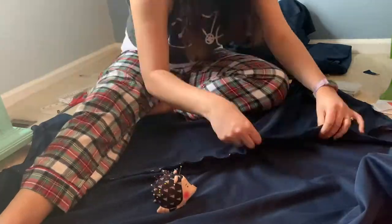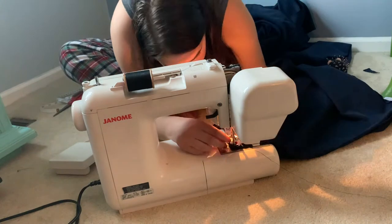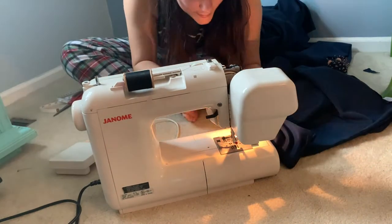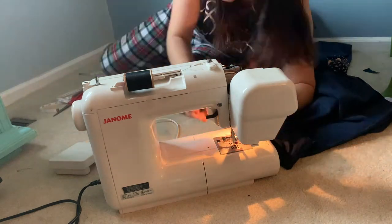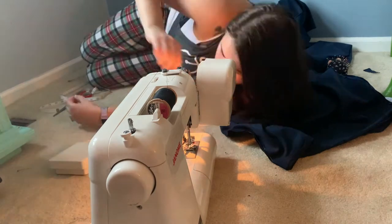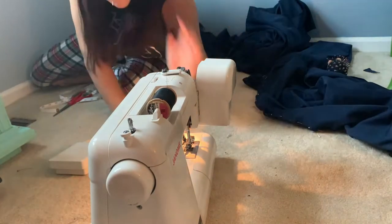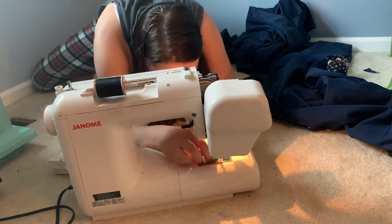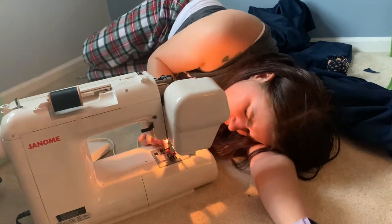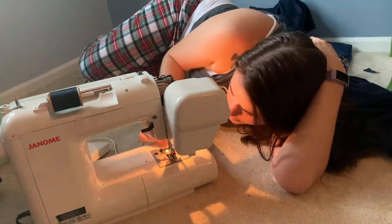I pull out my mom's sewing machine and things pretty much immediately go wrong. The first thing that happened is my needle fell out of the machine and I had no idea how to fix it, so I had to become a sewing machine surgeon. As you can see from my many position changes, I am very dedicated to this project and I will not give up.